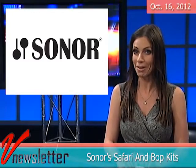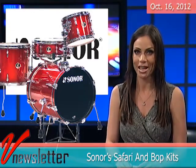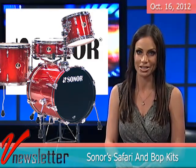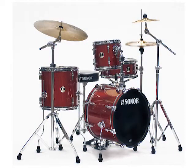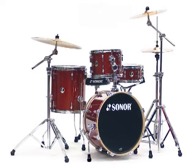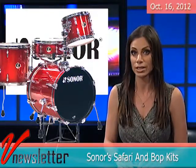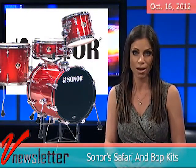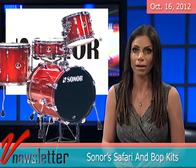Why do I have that sparkle in my eye? Well, Sonar Safari and Bob Kits are now available in a red galaxy sparkle finish. The Safari Kit is a more affordable version of the Sonar Jungle Kit. This shell pack includes a 16 by 16 inch bass drum with riser, a 10 by 8 inch tom with mounting hardware, a 14 by 12 inch floor tom and a full-size 14 by 5 inch snare.